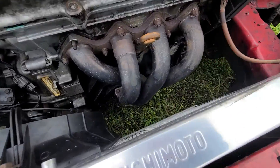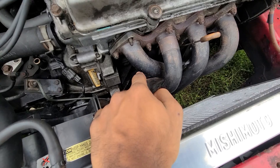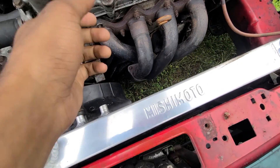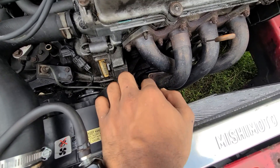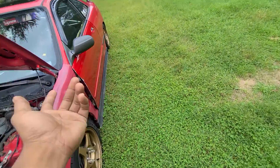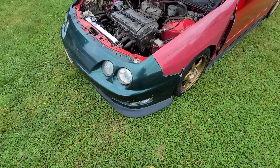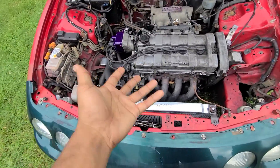It's a Megan Racing setup. Past the header going towards the down pipe, it's welded to the flex pipe with 2.5 inch all the way back. So I can't really install this unless I get the Skunk 2 Alpha Series header welded on.